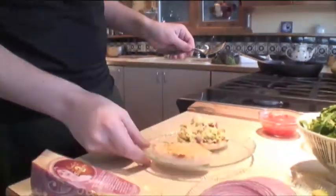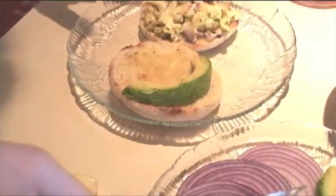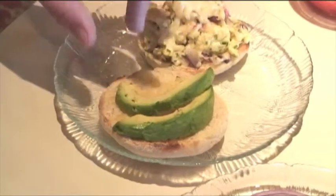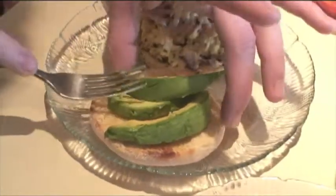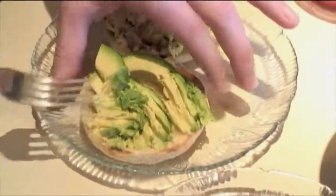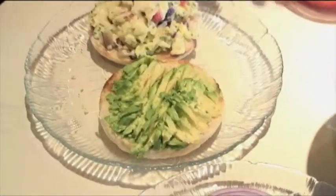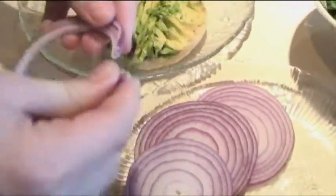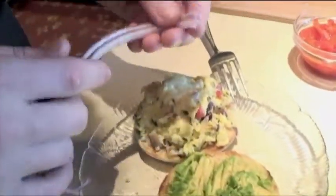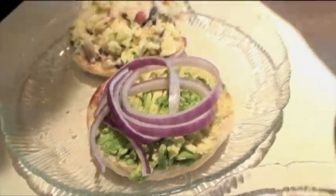Now I'm just going to add the finishing touches. A little bit of avocado slices — add about three of those there. I'm just going to mash those onto the muffin to keep them from popping out. Then a few little pieces of red onion and a little bit of fresh arugula.